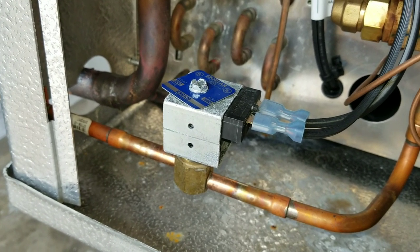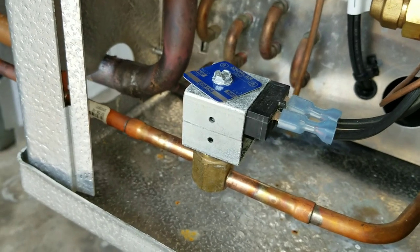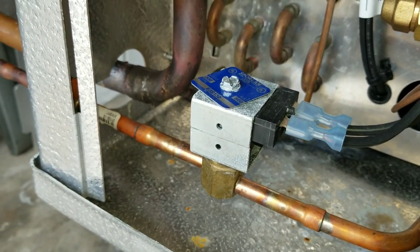Those are my thoughts on solenoid coils. Hopefully that'll help you out.